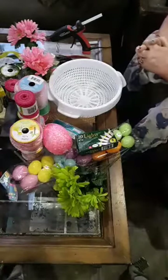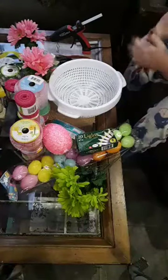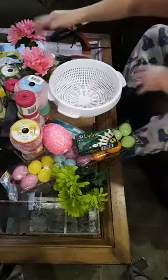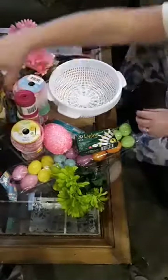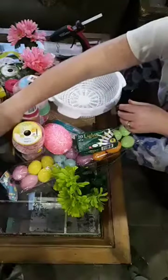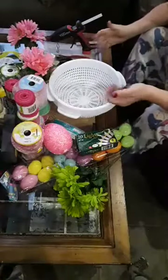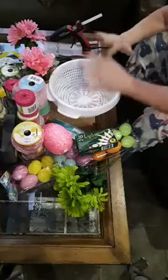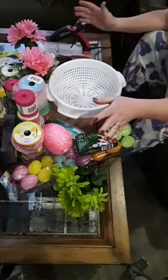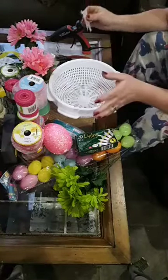Hi everybody, my name is Debbie, welcome to my page which is Southern Comfort with Debbie DIY. If you like what we're making tonight, please sprinkle our video — which means this — I would really really appreciate it. We are going to be making a light using all kinds of stuff, and I'll explain what it is as we go along.